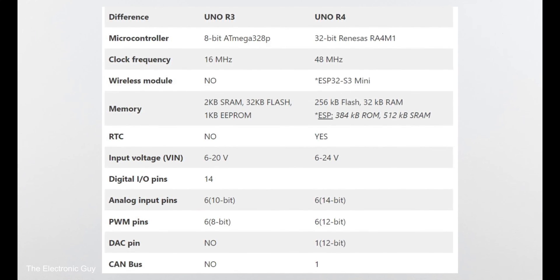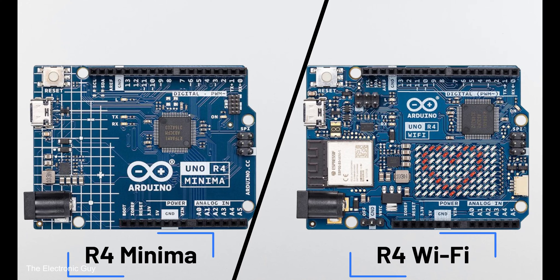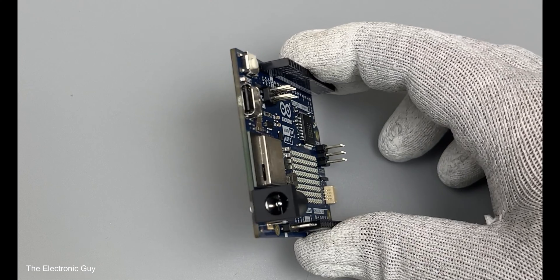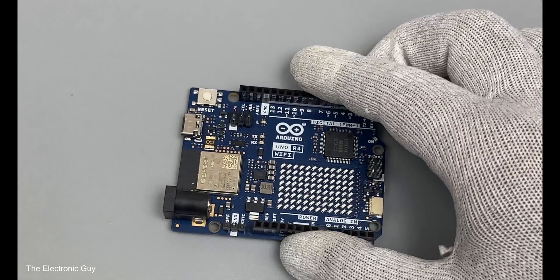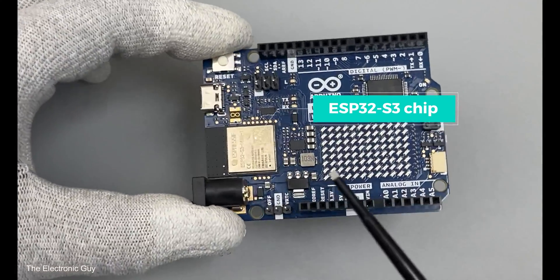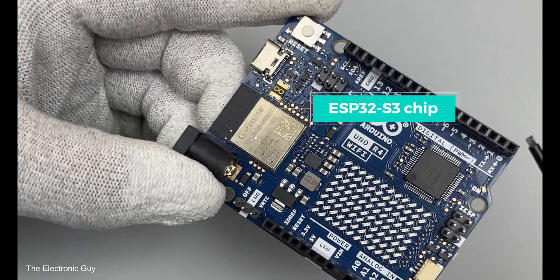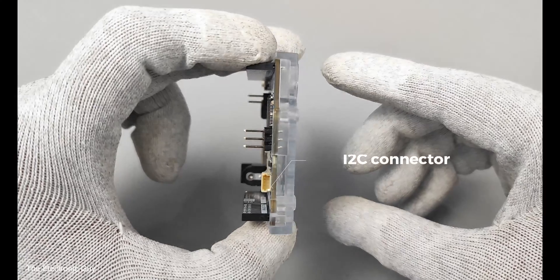The table here sums up all the differences between the two, so please have a quick look. First things first, there are two versions of UNO R4: R4 Minima and R4 Wi-Fi. Both boards are identical but R4 Wi-Fi has some additional features, which are an ESP32-S3 chip giving it Wi-Fi and Bluetooth functionality, a 12x8 onboard LED matrix, and an I2C connector.